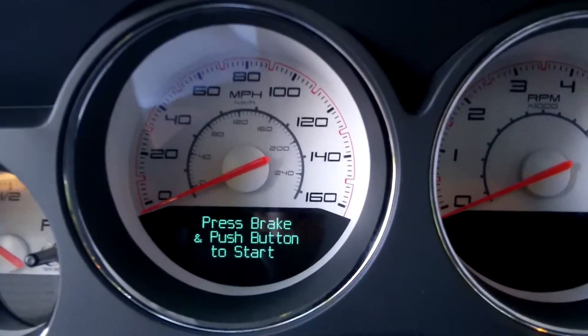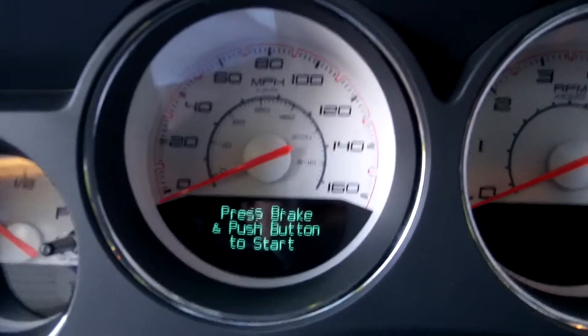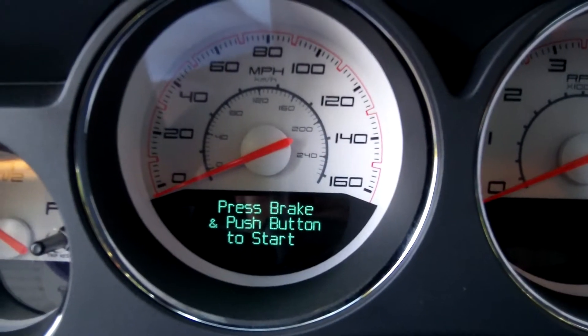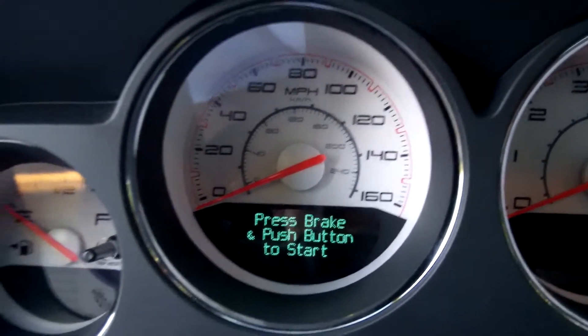I'm not sure how many miles I have on it, but I think it's still under 400. I got it when it had 16 miles on it. So I'm still breaking it in.